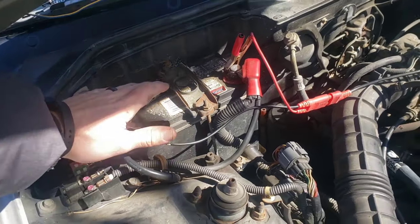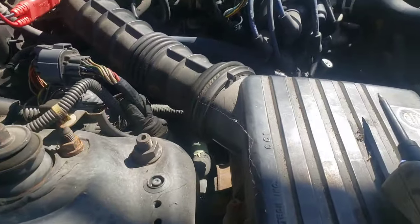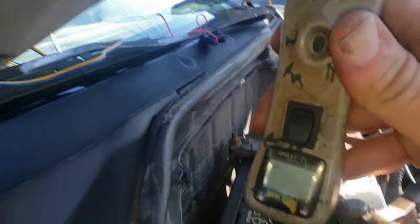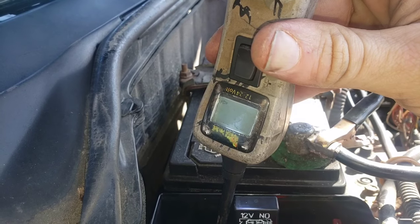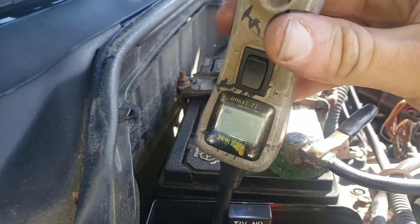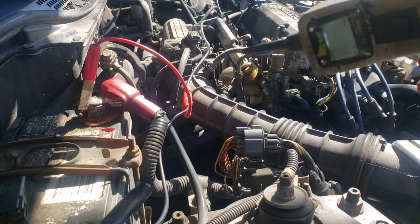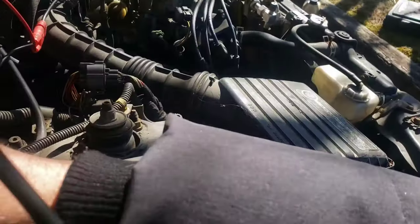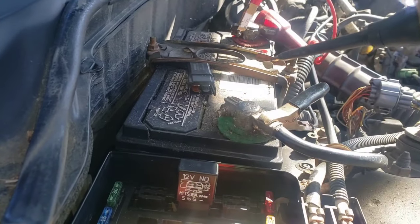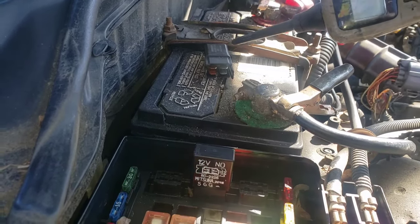The fix could be to replace the relay and the engine coolant temperature sensor. Let's walk through the logic: get the car hot to just a little over halfway on the temp gauge. If you do not get a ground signal at the relay control wire, you know the engine coolant temperature switch is bad. If you do get a ground and have power but the fan still doesn't come on, you know the relay is bad. It's one or the other.